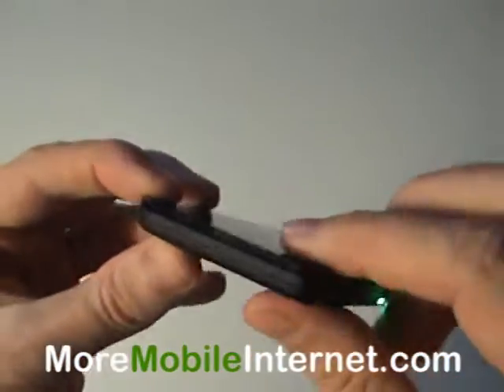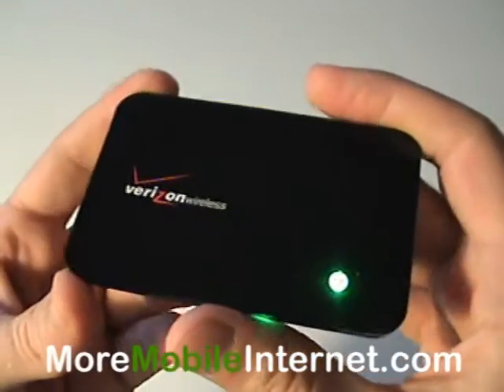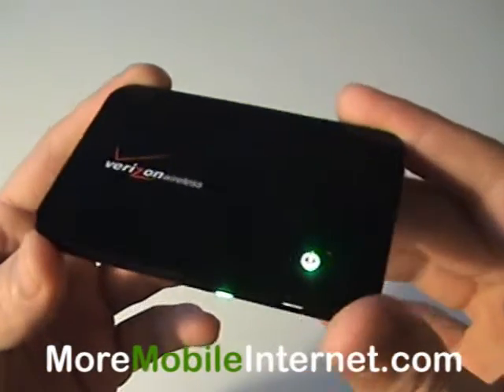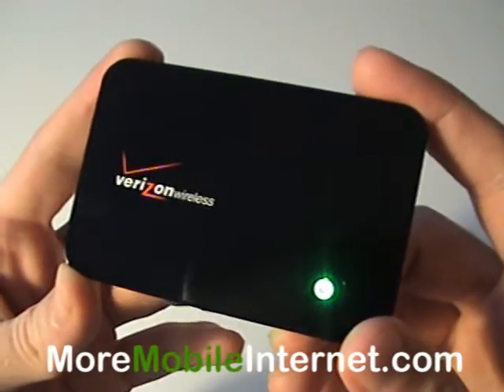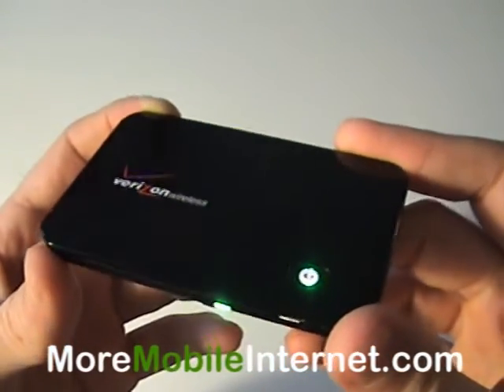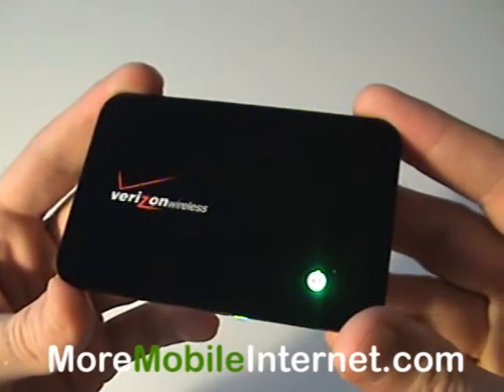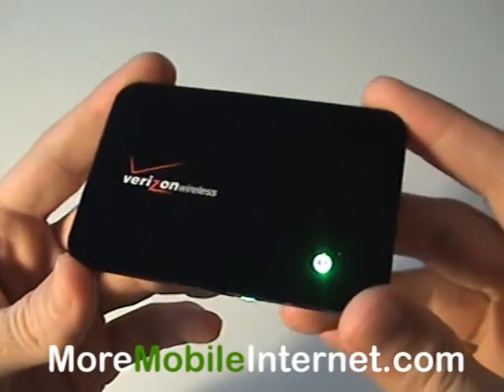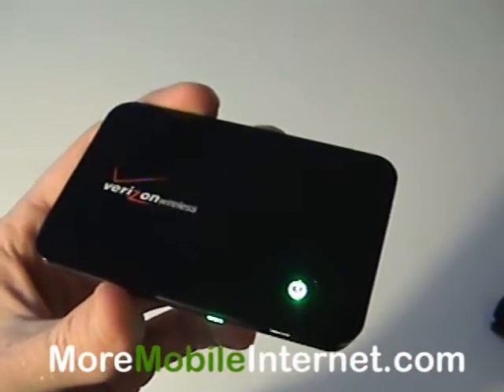So it's very versatile and just a great device to carry Wi-Fi with you anytime, anywhere — whether you're in a car, in an RV, at a park, at the beach, anywhere you want to be, in a boardroom, it doesn't matter. Go to moremobileinternet.com for more information and amazing prices on the Verizon MiFi 2200. Thank you.